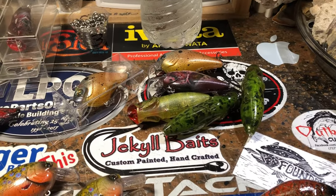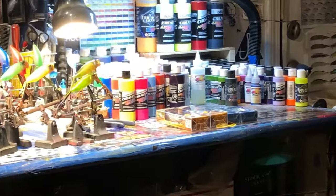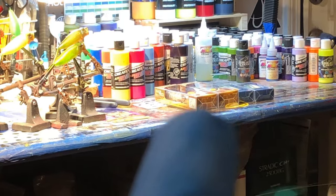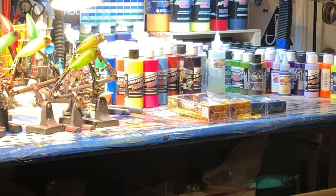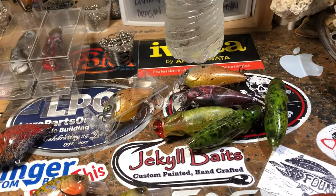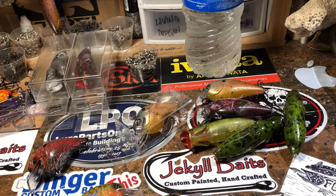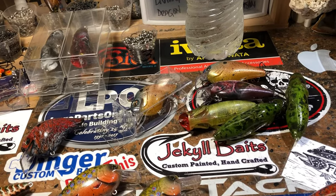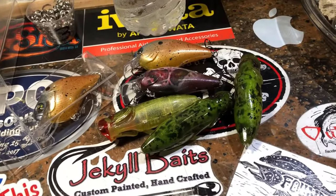I've got quite a few to show you that I didn't show on Friday because the work has been continuous. One thing I'm probably gonna do — I've got two 130 Whopper Ploppers that came in yesterday. I want to go ahead and do a video on how I prep a Whopper Plopper to get it ready to repaint and do a custom job on, so I'll probably shoot that today and get it uploaded while I'm on the plane.